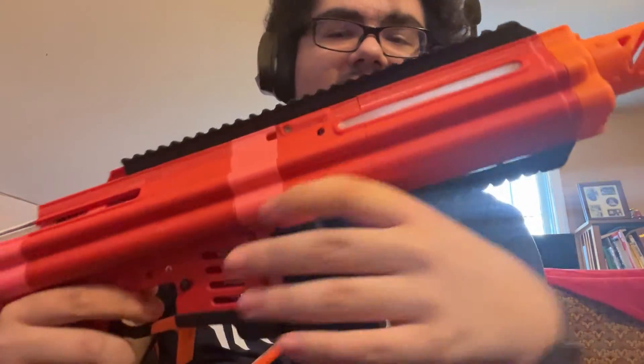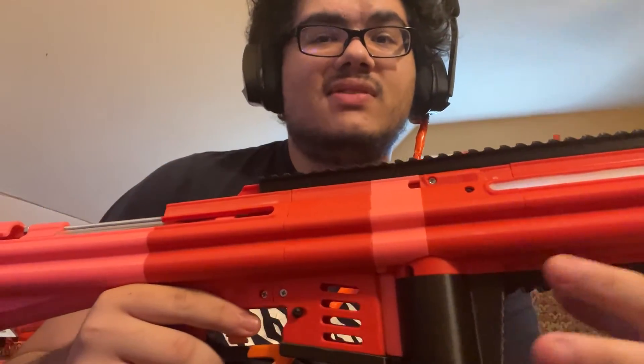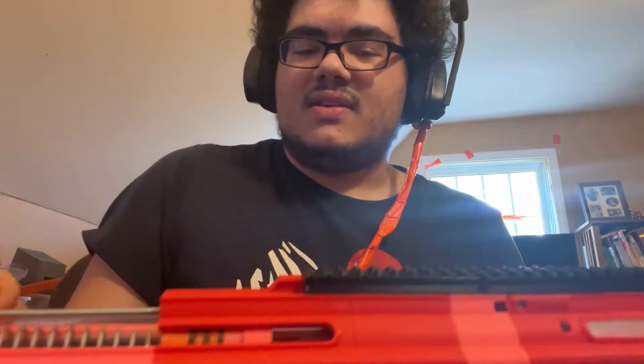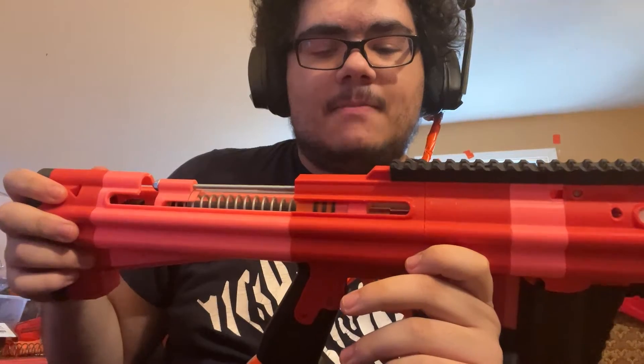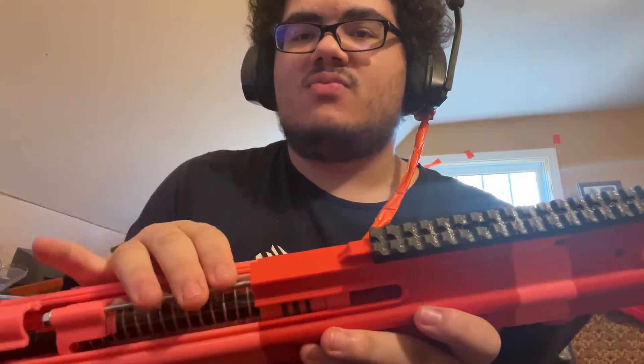I haven't run this with the battery yet — just making sure it cycles correctly. Issue number one: this is really full friction, so it's hard to cycle manually. Because of the way this plunger assembly is held together with threaded rod and aluminum bar, it can be off-center, so one side is higher, causing the ram to tilt to the side.